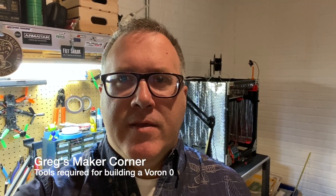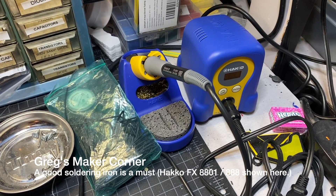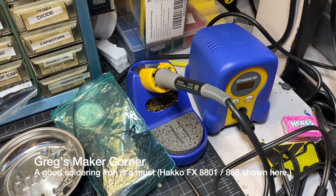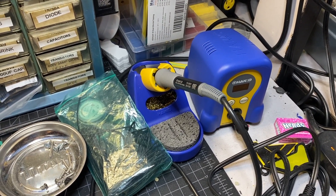Welcome to Greg's Maker Corner. Before I get into the actual build, I'm going to give you a primer on some of the tools and supplies you're going to need. You're going to need a soldering iron. I recommend the Hakko, which you see here — this is the FX8801. It's a really good soldering iron. It is a bit more expensive, around $100.